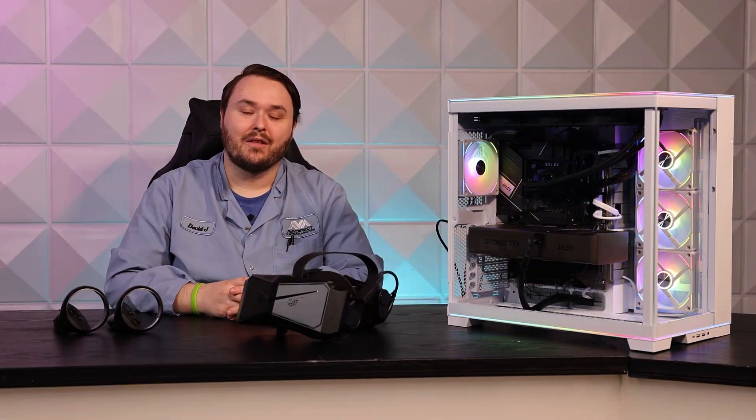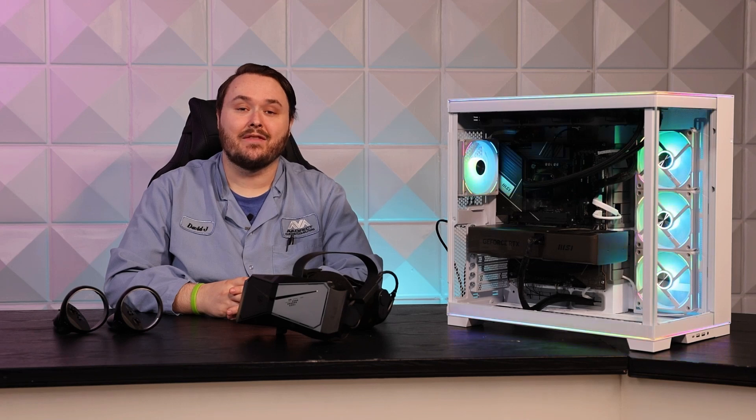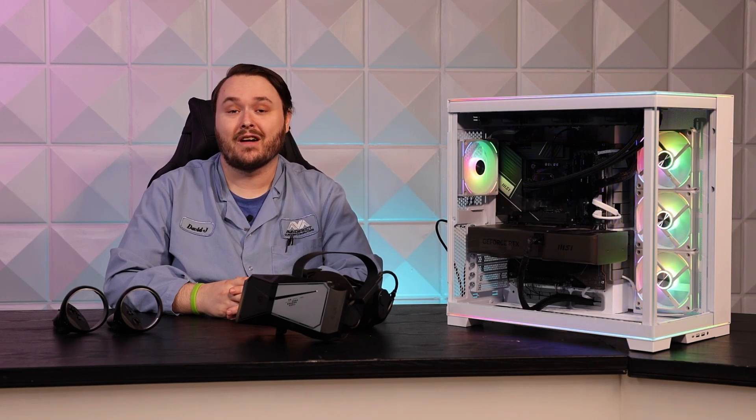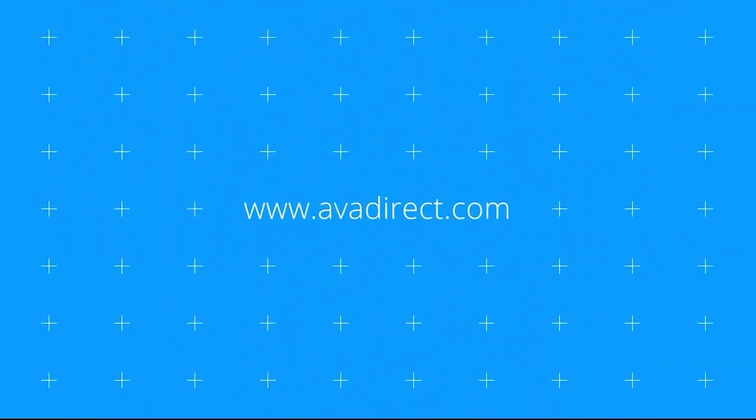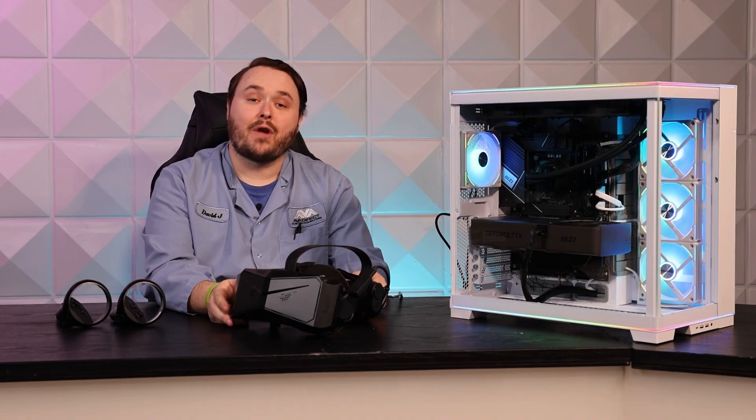Hi, and welcome to this week's video. I'm David, a Level 3 Technician at Aviator Custom Group, and today we're going to be looking at the Pimax Crystal VR headset. Now let's just jump right into the headset.